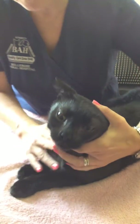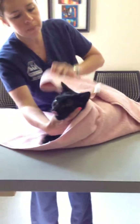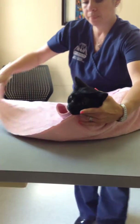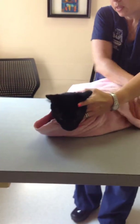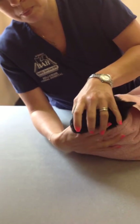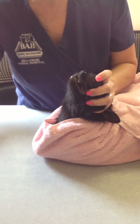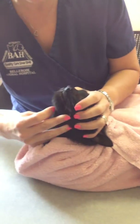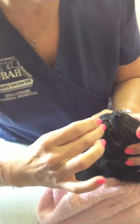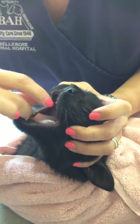If you should run into a problem with them trying to scratch or get away, you can use your towel to wrap them like this, to help keep their feet inside. Place your hand over their head, point their nose straight up, grab the pill with your right hand if you're a right-handed person. Use another finger to lower the jaw, try to place the pill at the back of the throat, close the mouth and gently massage the throat.